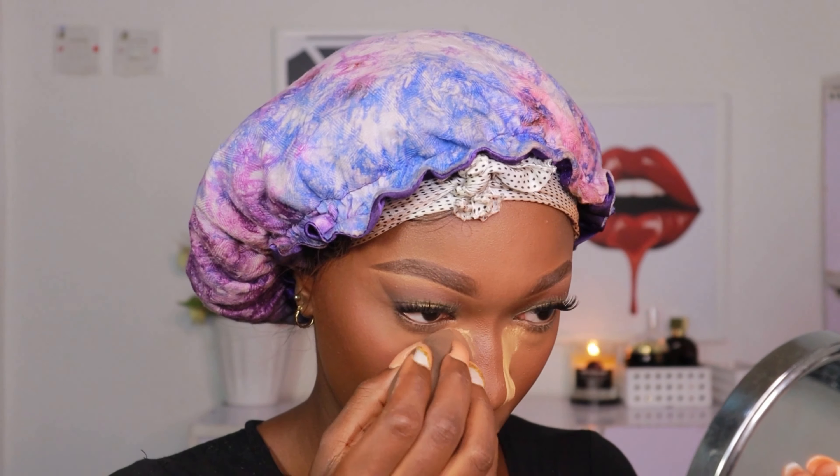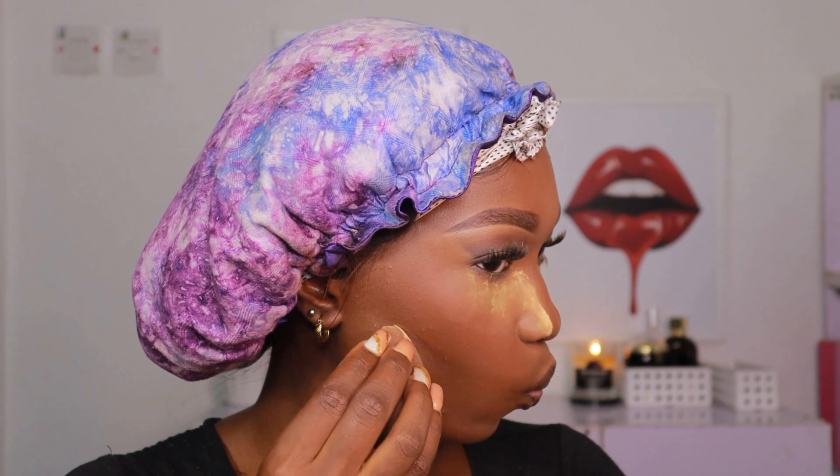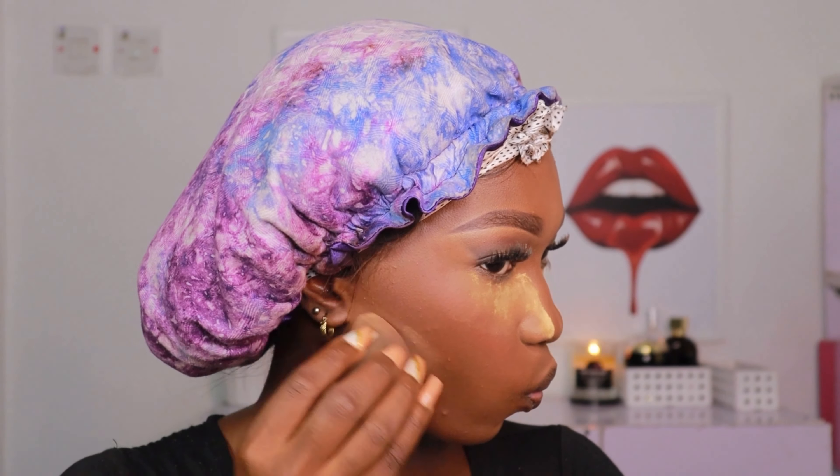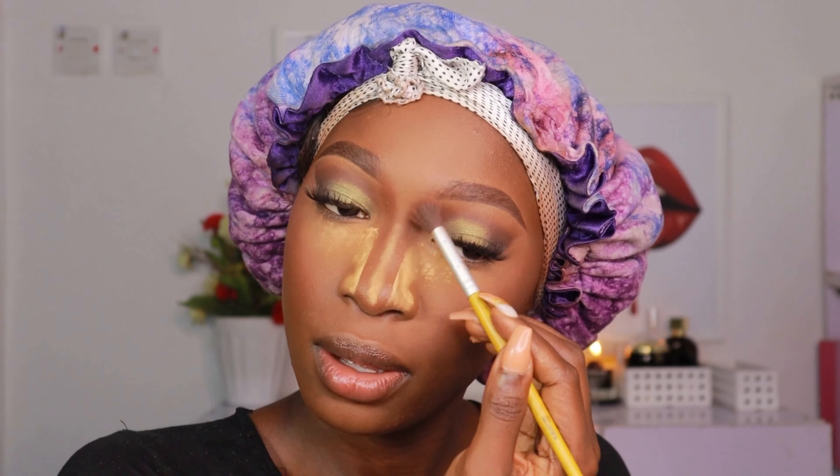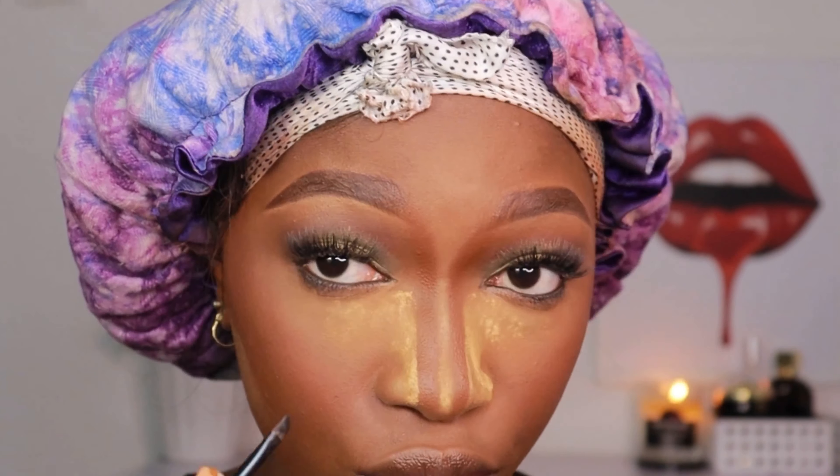I'm using some setting powder to carve out my nose — this is what I do to make my nose look extra snatched. We want our face to look snatched while being well blended. I'm carving underneath my contour as well, which makes the contour look more defined. Then I'm taking my bronzer and a fluffy brush to contour my nose, bringing it into my brows — this makes the nose look really well defined.